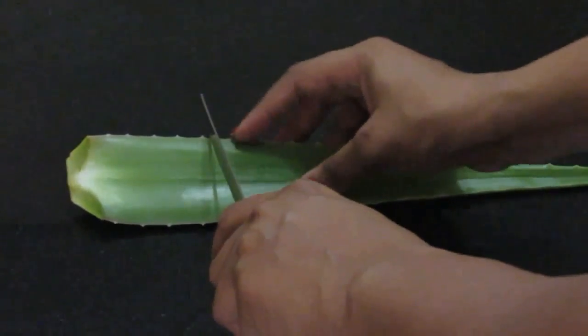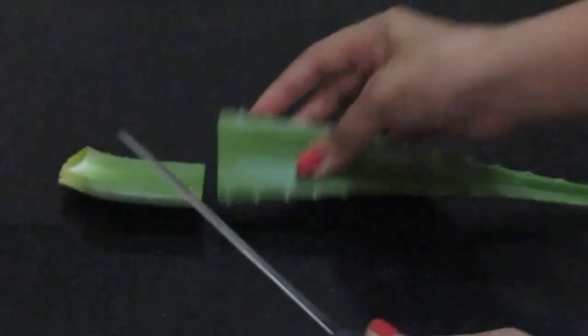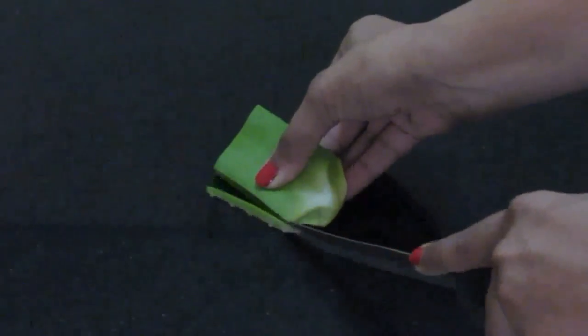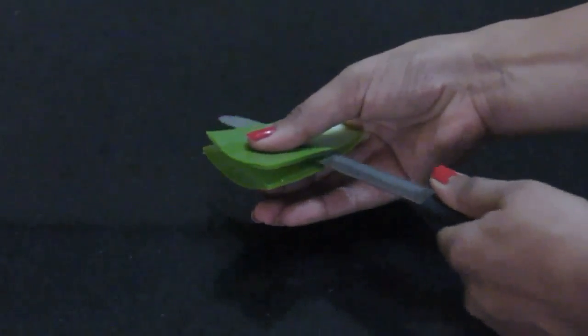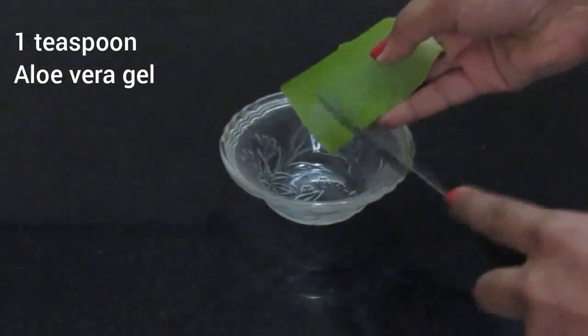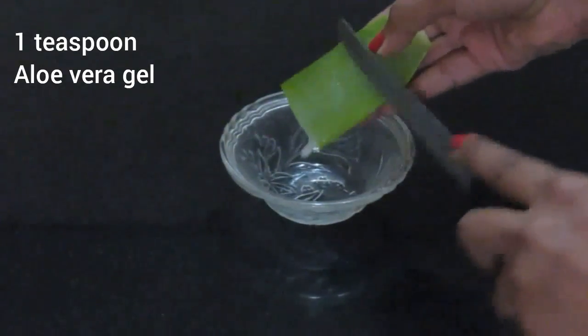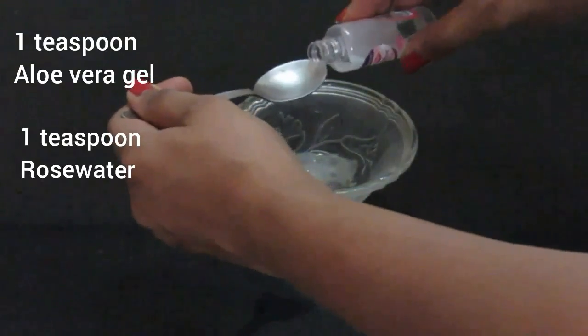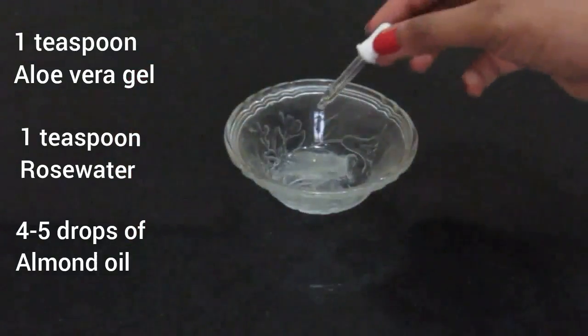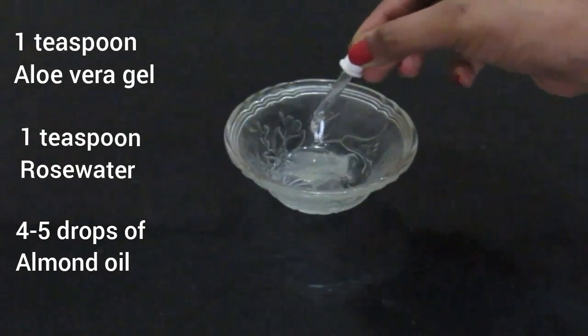For that you'll need a fresh aloe vera leaf. Cut it like I'm doing and extract the gel out of it. You'll need around 1 teaspoon of this. Now add 1 teaspoon of rose water and a few drops of almond oil. After mixing it nicely, apply it all over your face and massage it for approximately 5 minutes.